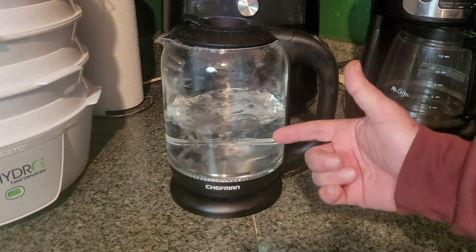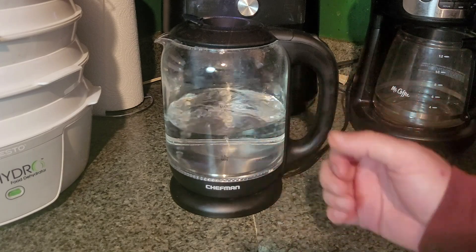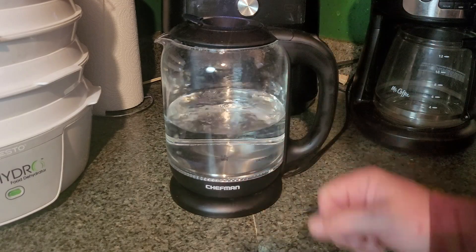And there you go. As you can see, it came to a boil and when it did, it automatically shut off. A really quick, easy way to boil water — that only took a couple of minutes, and you don't have to sit and worry about a pot of water on your stove top.